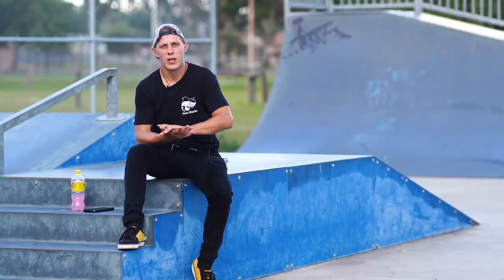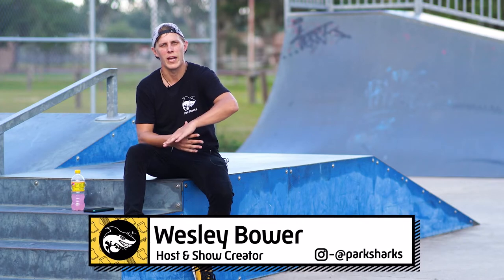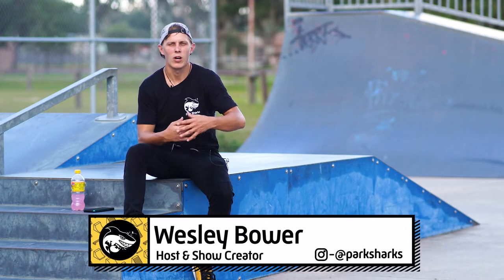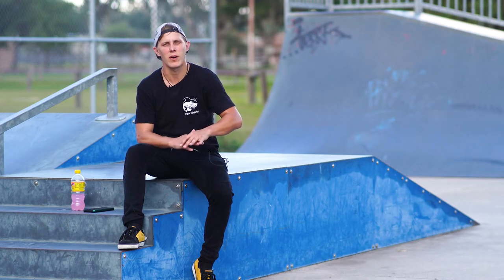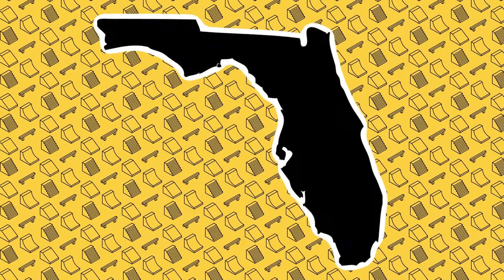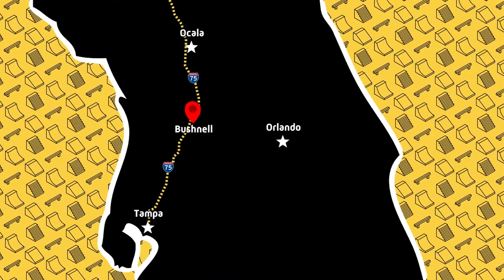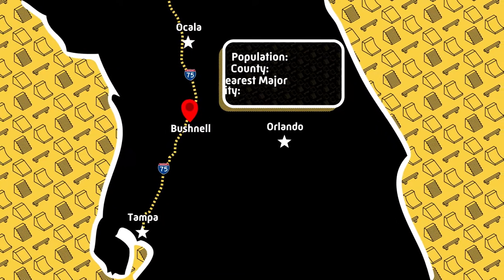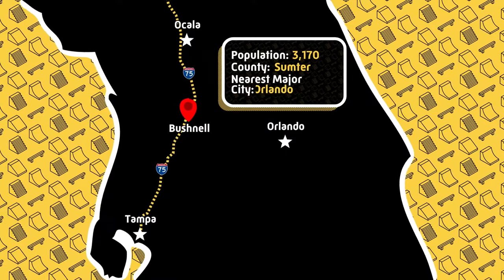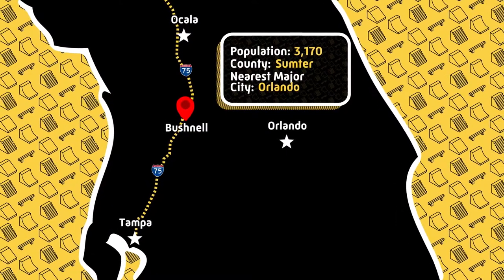Bushnell, Florida — not a super huge place, but I was just traveling through Florida on the way home and figured I'd stop by for a couple of hours and check it out, and I am pleasantly surprised. The town is pretty small. It's right off the interstate in between Tampa and Ocala, about 45 minutes north of Tampa right in Central Florida. Passing through, there's not a whole lot to see, so it's really nice that there's actually a skate park right off the interstate.